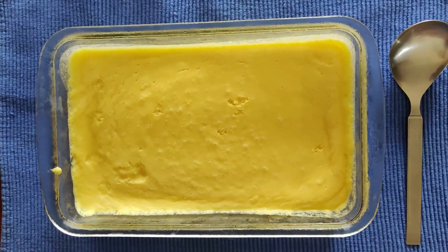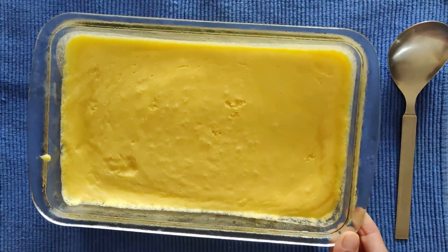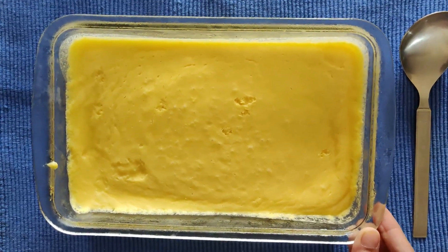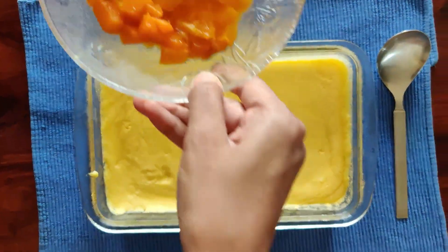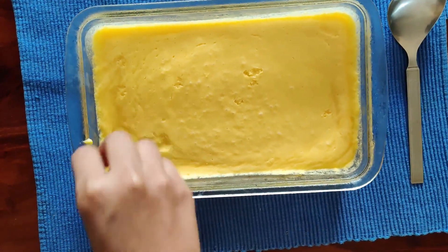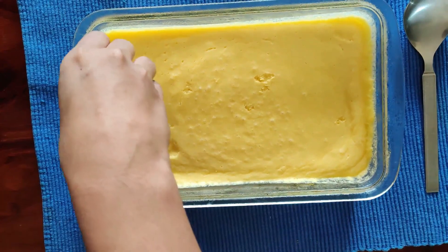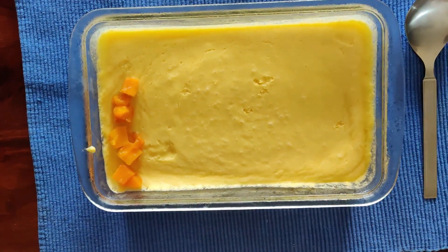Now that we have taken it out of the fridge after 3 to 4 hours, you can see how beautifully it has been set — this is the way it should set. Now I will be taking these mangoes and decorating it. As I had already told you, after it sets you have to decorate it with mangoes, so I will beautifully decorate it with the mangoes.